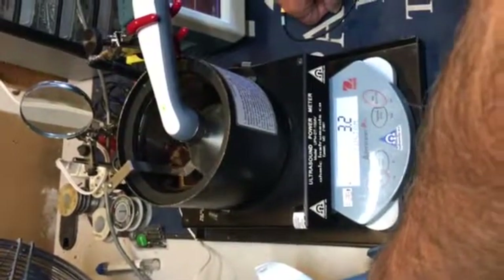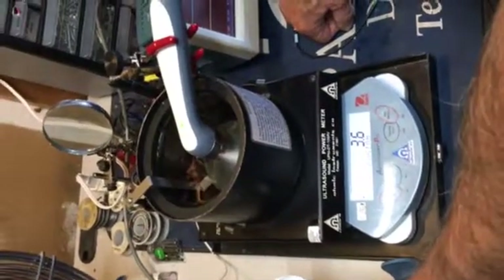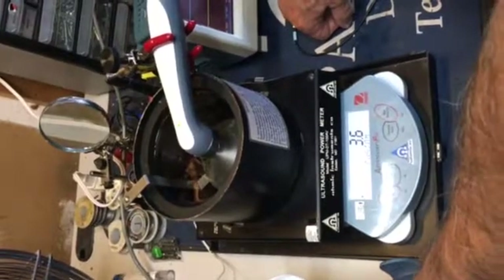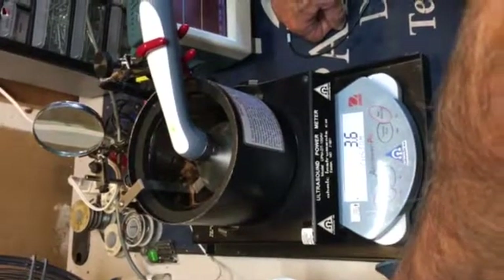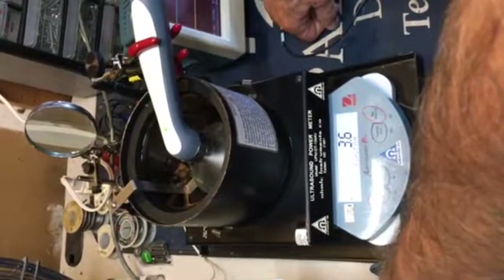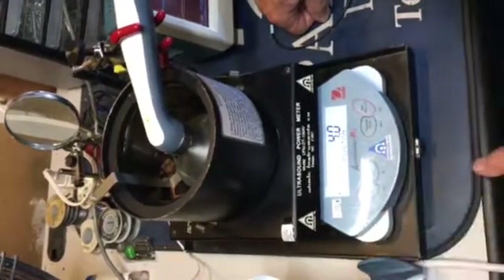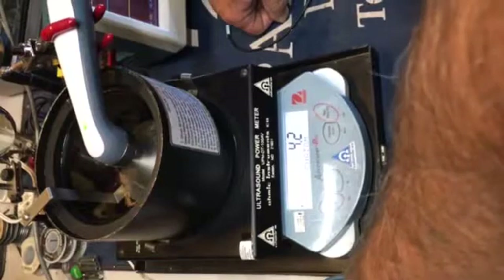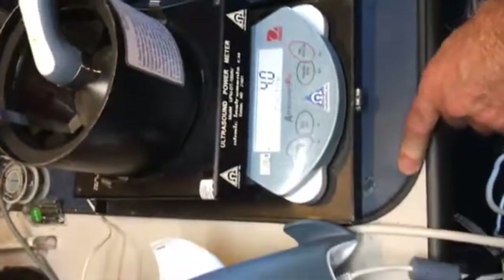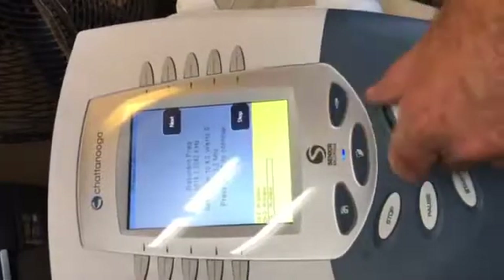It's kind of a pain to have to go back. It's almost there. It's very easy to go past it. You want it right on four — just kind of wait, make sure it's stable, and then next. I'll have you do it on 3.3 MHz as well.